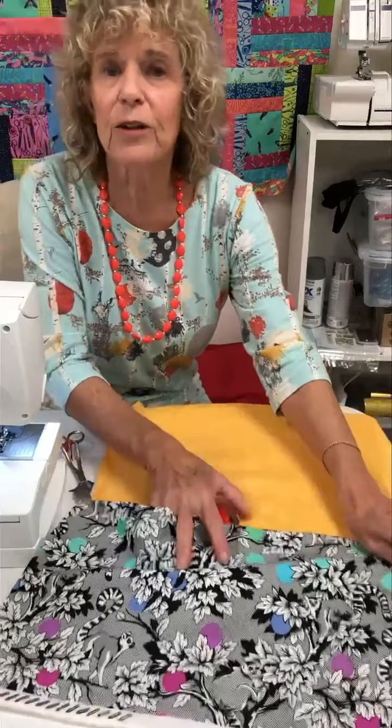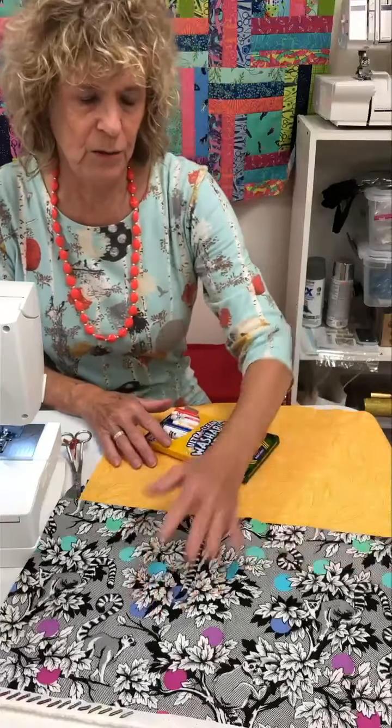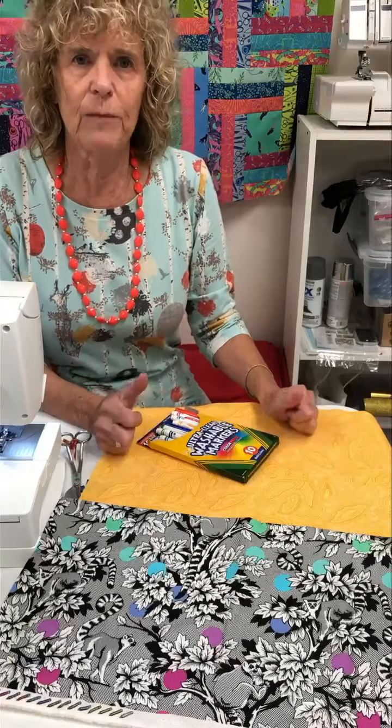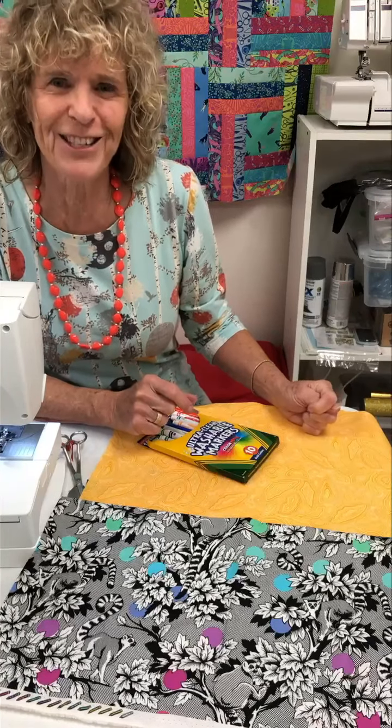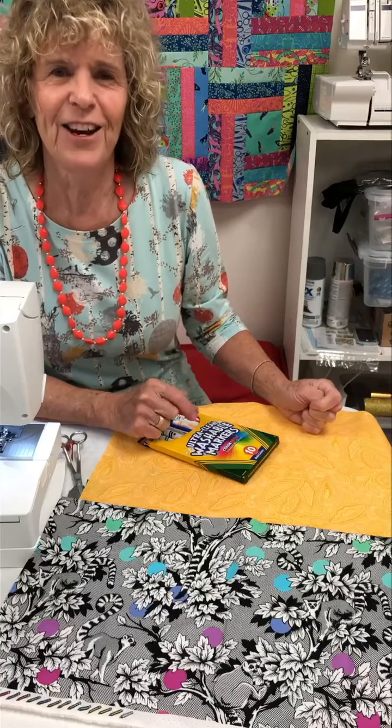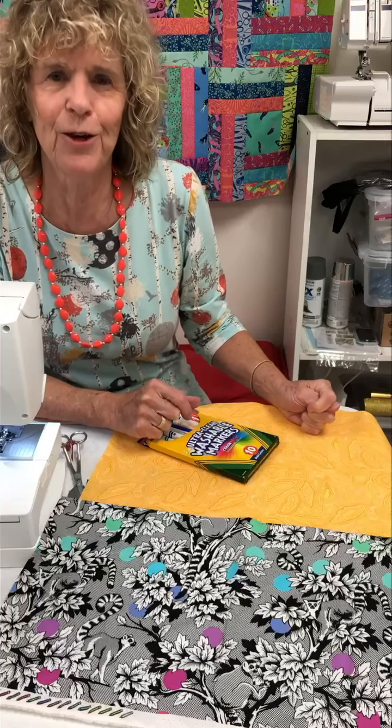That's my quick gift idea for this week. The directions are on our website at www.fransewingcircle.com. I'll see you next week with another quick gift idea.